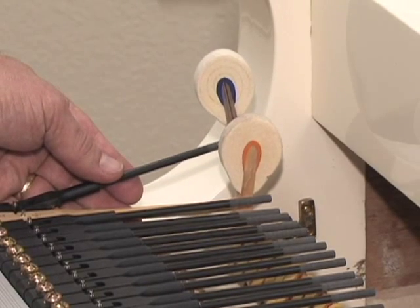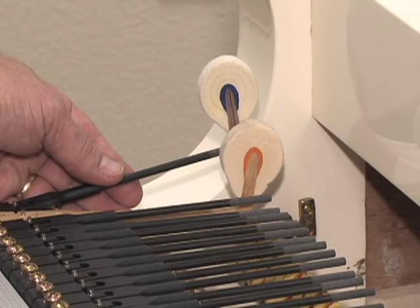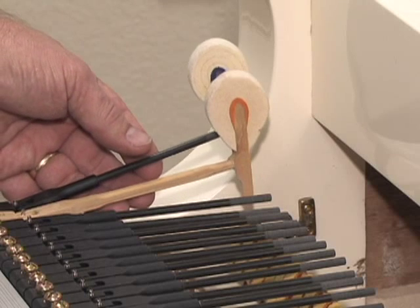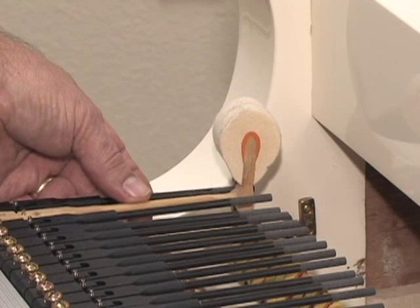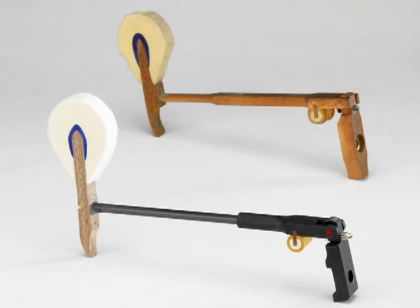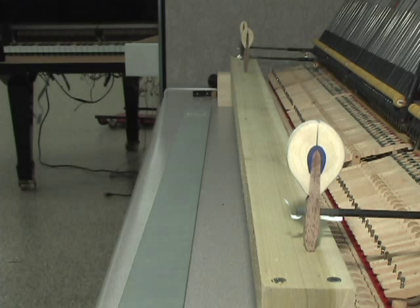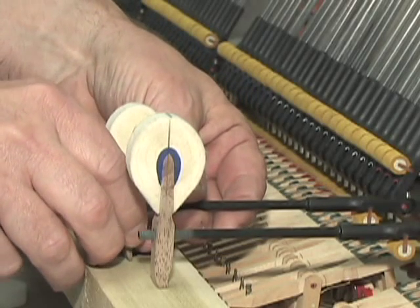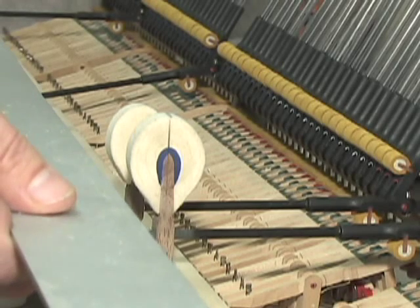If the alignment of the old hammers was good, here's how to use them to align new ones. After the new shanks are traveled, remove a shank one note away from the end of each section and install the hammer that was previously in that position back onto the rail. Using the old hammers as guides, glue a new hammer onto the shank at the last note of each section. Once done, remove the old hammers and replace them with composite shanks. Keep in mind that new hammers are almost never physically the same as the old ones, so locating them requires some estimation.